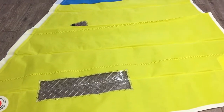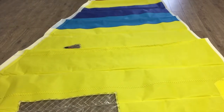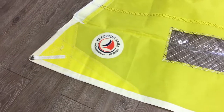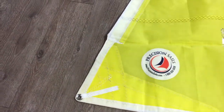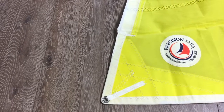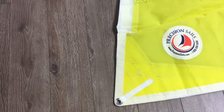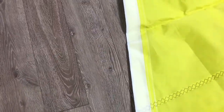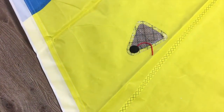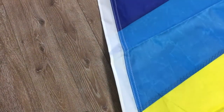Not sure why it's in the loft, but we're doing a bit of spring cleaning, found it, and let's get it out on somebody's boat this spring. So let's walk around it so you can have a good look at what you could potentially own. Nice logo sewn on sitting down here at the luff, nice little kringle there, nice reinforcements, some patching — this is the luff here, telltale windows.